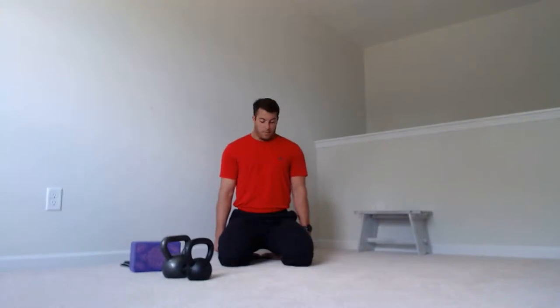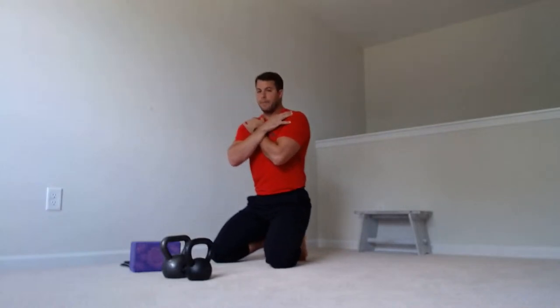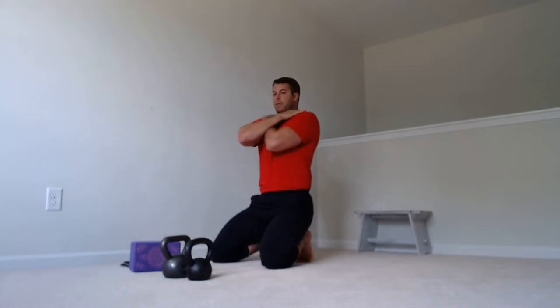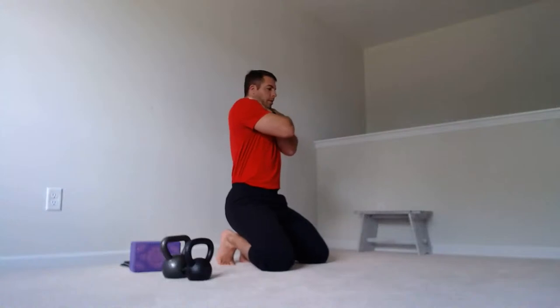From here, move to the thoracic spine. Whether you're seated in a chair, standing, or kneeling — I'll do it kneeling. I'm going to tuck my toes and sit on my heels in dorsiflexion of the ankle. I'll keep my chin locked; the only thing I'm going to move is my thoracic spine. A lot of people tend to use their hips or shoulders to move the thoracic spine, so keep everything tight and make sure nothing else is moving. Give yourself a hug — hands on top of the shoulders — and just the upper back is going to flex down.